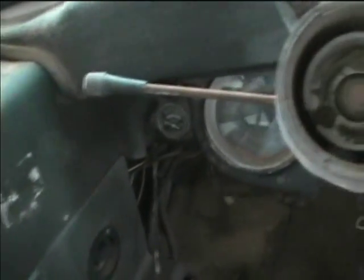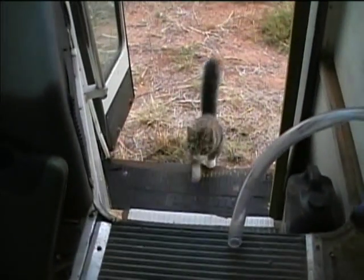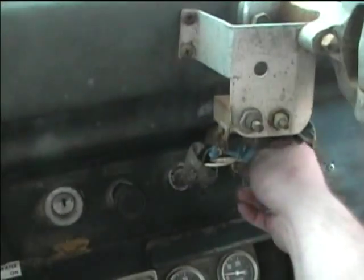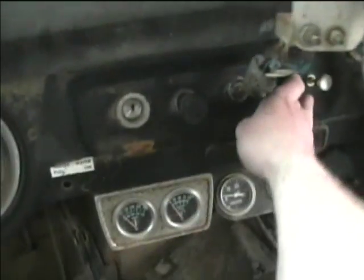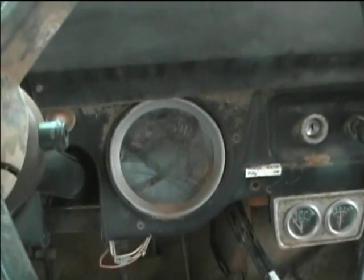This is going to be a test of how the bus starts up after a couple of days of just sitting. I think the cat might want to go for a ride too. Well, there's a GMC 366 for you — it starts up instantly.